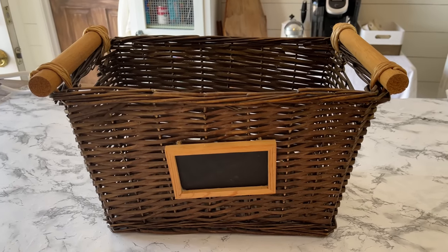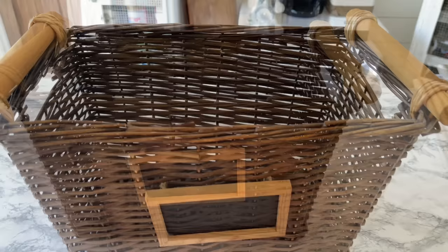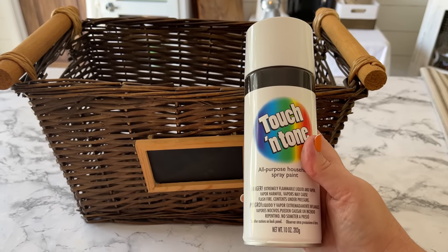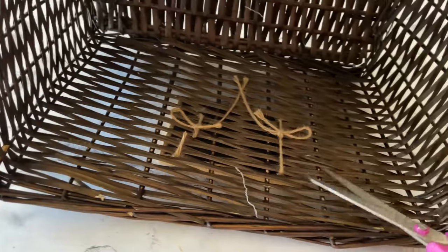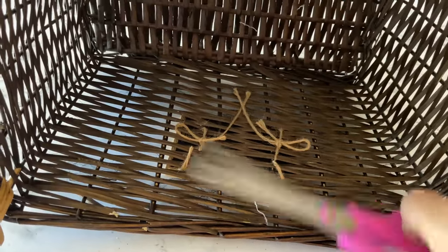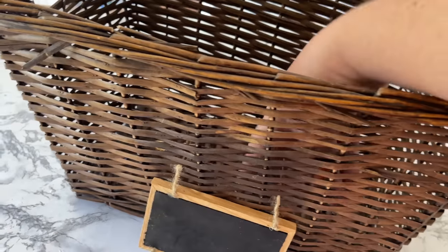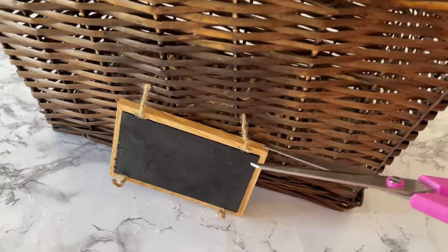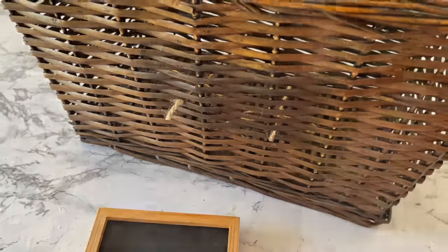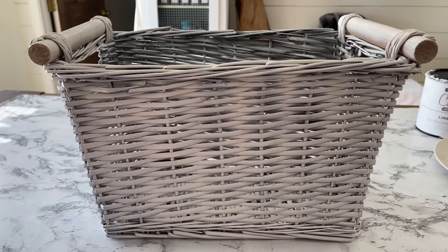Next is a silo basket that has recently been really popular with its chalkboard attached, but I'm not in love with the colors. I like light, bright, and airy, so I'm going to take this outside and spray paint it. It's a wicker basket so I think spray paint is the way to go, and I'm using just a cheap can of white spray paint. First I remove the chalkboard tag before going outside, and here we are back and painted.